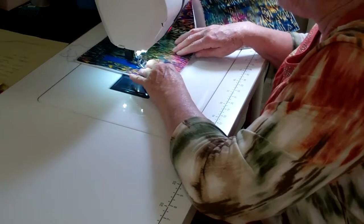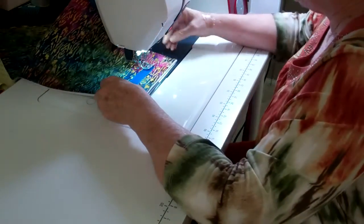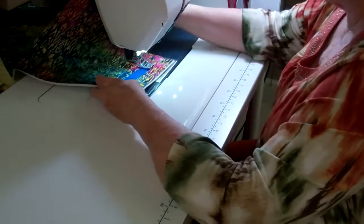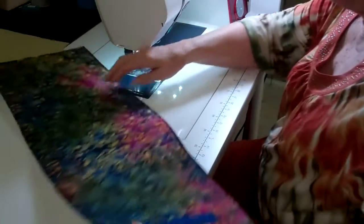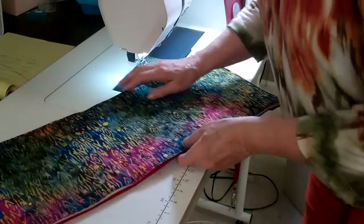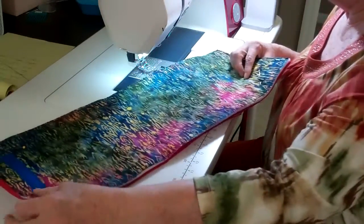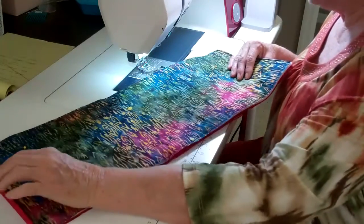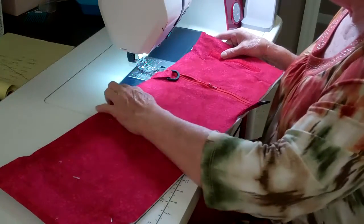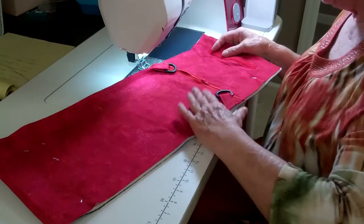This is really all you have to do to prepare the outside of your iPad holder — you don't need any other preparations. I'm ready now for my lining to be attached to the outside. I now have my lining and my outside attached together, sandwiched with the soft and stable, and I'm going to sew these two things together.